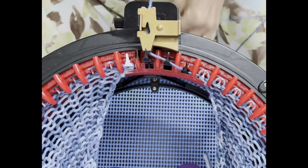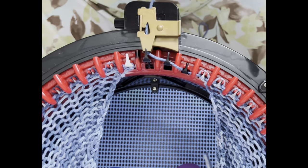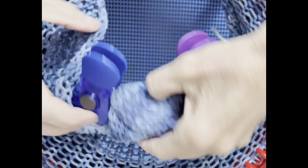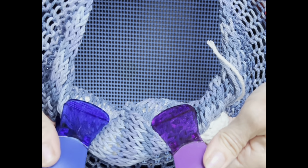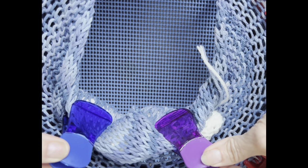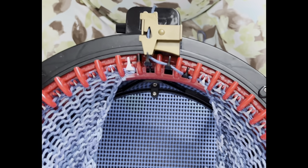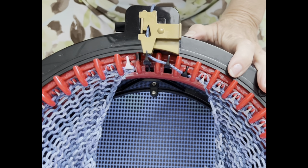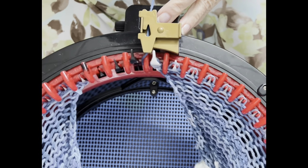I'm on about row 39 and I just wanted to show you that it started touching the table, so I rolled it up. I bought these little clips from the dollar store and I just roll it up and clip them so I have good tension around the rim of the barrel. It helps keep my stitches even and prevents tucking. Once it starts to get slack and touch the table, just roll it up and clip it.